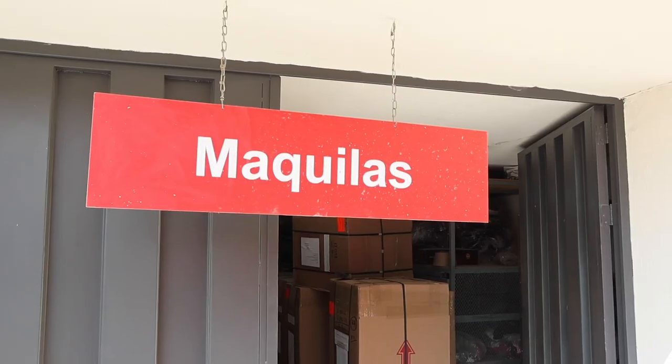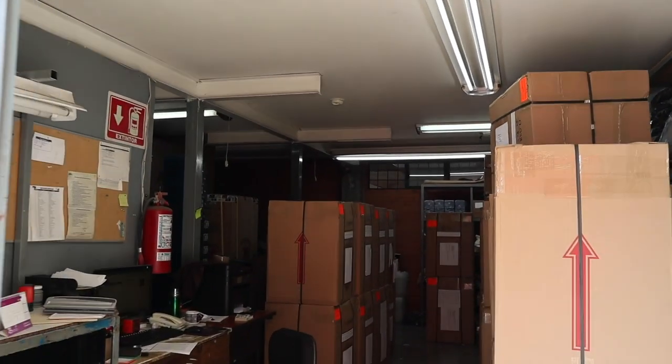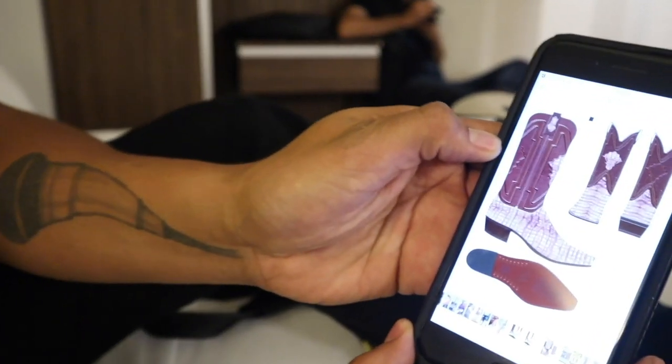So maquilas — you see where it says maquilas up there? That means boots that were made by somebody else. So I'm getting maquilas made from Los Altos. They're manufacturing. So that's how the first design is going to look.